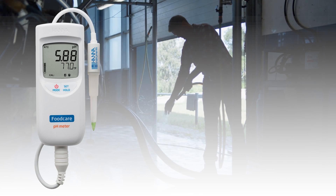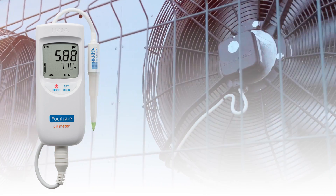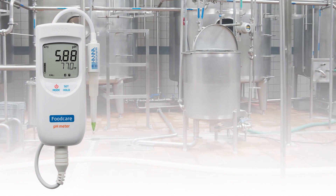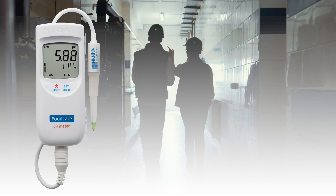It can also be utilized in wet and cold environments down to 32 degrees Fahrenheit, making it possible to spot check in refrigerated sections of your facility without compromising on meter performance.